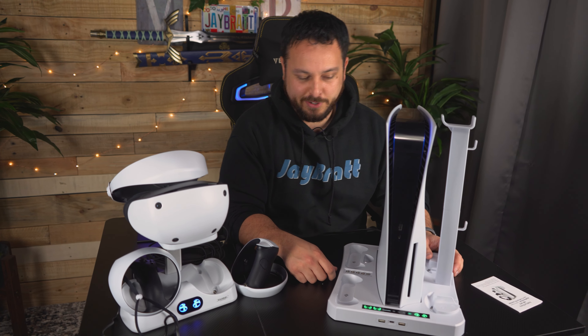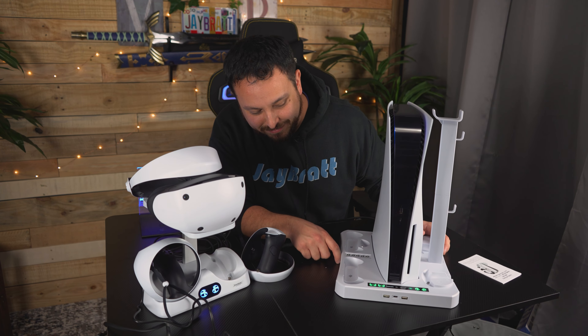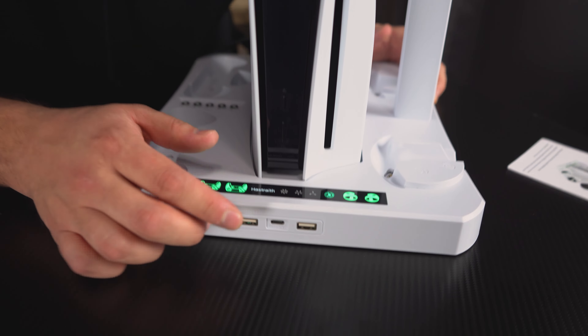What would a new headset be without a bunch of potential accessories? We just got the PSVR2, and already the first thing on my mind — after I fully charged the controllers, played for about four hours, and they were telling me low battery — they actually held out another hour with the low battery warning. But I was thinking I need a spot to keep these charged, and that made me think: what are some other accessories we can talk about? Let's do it.